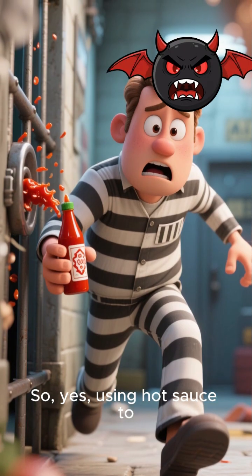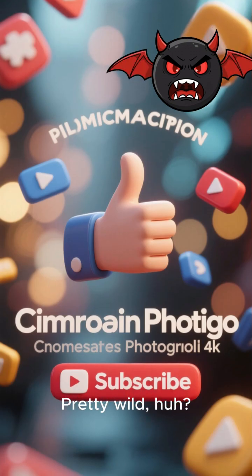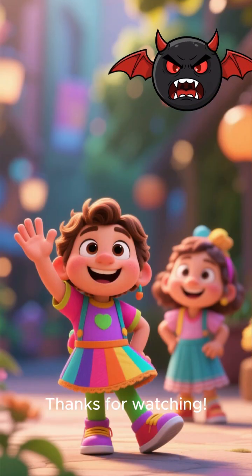So yes, using hot sauce to escape might actually be possible — just maybe not as secretly as you'd hope. Pretty wild, huh? If you found this as fascinating as I did, hit that like button and subscribe for more amazing science facts. Thanks for watching.